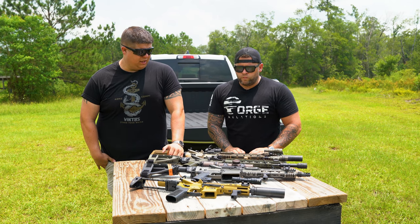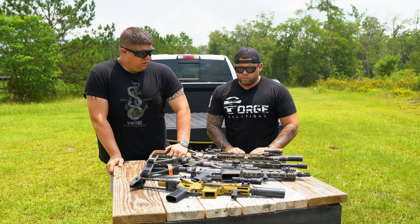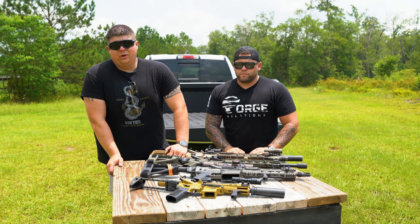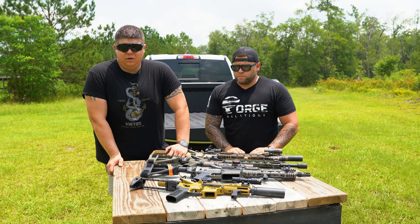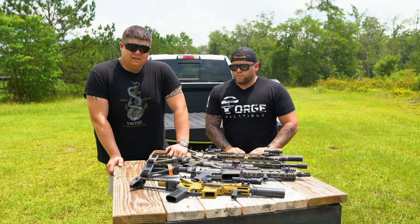One of the common things Type A gets a lot of questions about — I talk to them all the time — is Cerakote: different color options, what can you do, what can't you do. Basically, what they say is you can do pretty much any color. If they have it in house it's not going to be additional cost. If they have to order it, it's just 30 bucks. The sky is the limit.